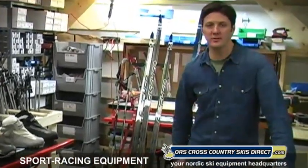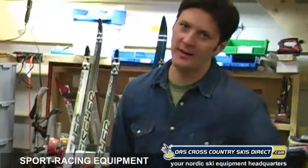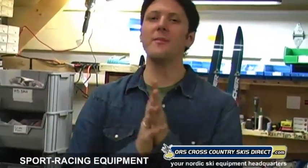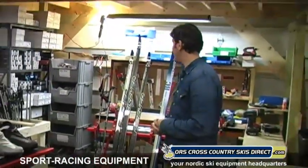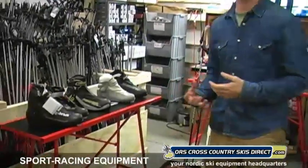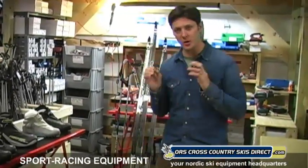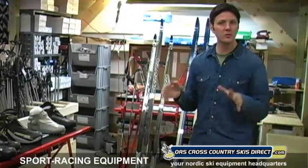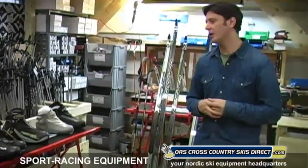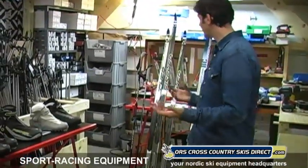Hey folks, this is Ryan from ORS Cross Country Skis Direct — the guy on the other end of the phone when you call, and in front of the video camera to tell you about a category that we lightly represent. We do a lot of family touring and a lot of backcountry — those are our two big categories. But some people are into race and performance on groomed surfaces, and we're a Nordic company, so here is what we have to offer.